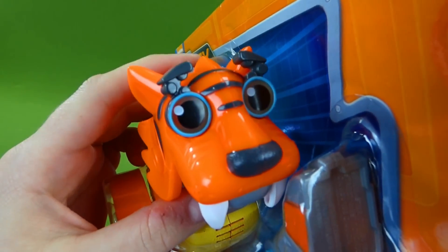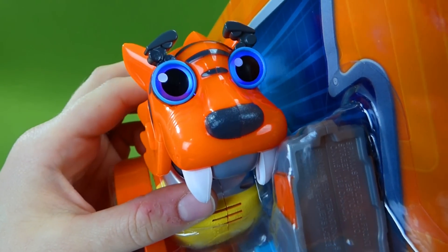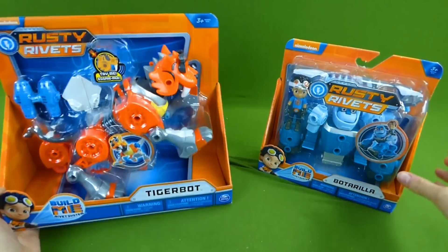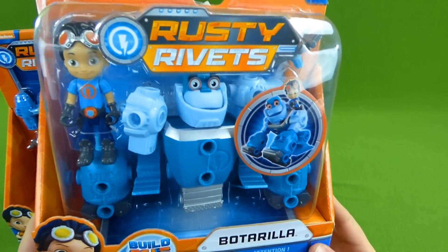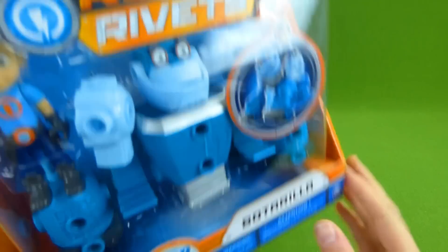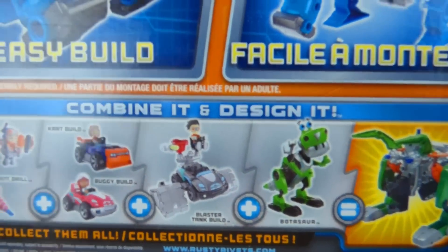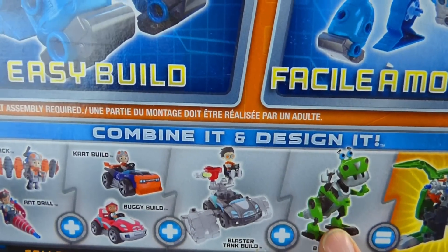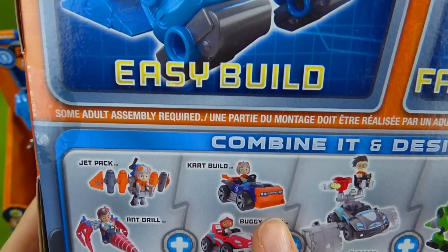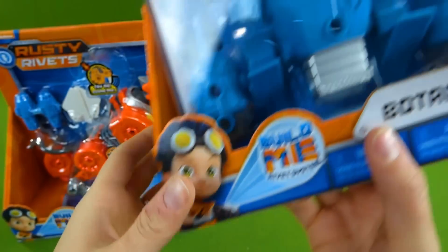He makes sounds. Isn't he awesome? I can't wait to put that all together. And then over here we have Botarilla — he is a robot gorilla, very cool. See all the cool pieces? It shows you some of the other things. We've done a video of Botasaur and the blaster tank, the buggy build, the car, the cart build, the jet pack, and the ant drill. So check out all of those neat videos.